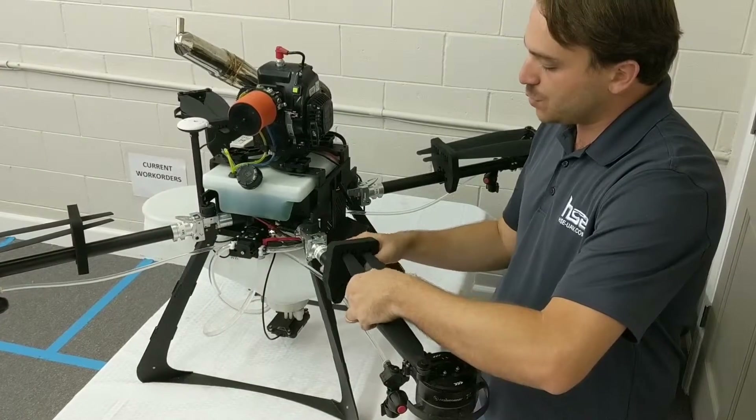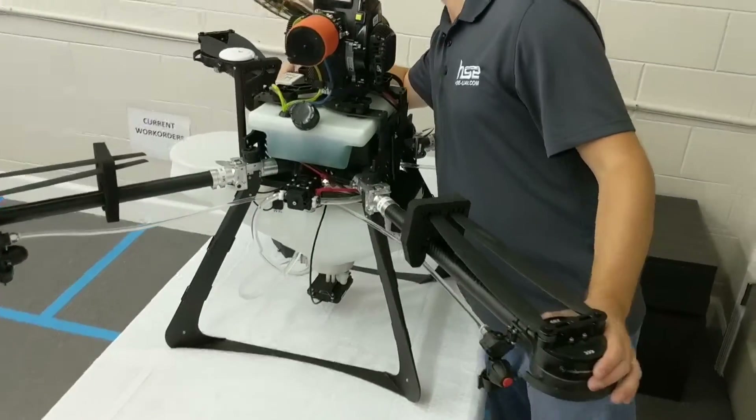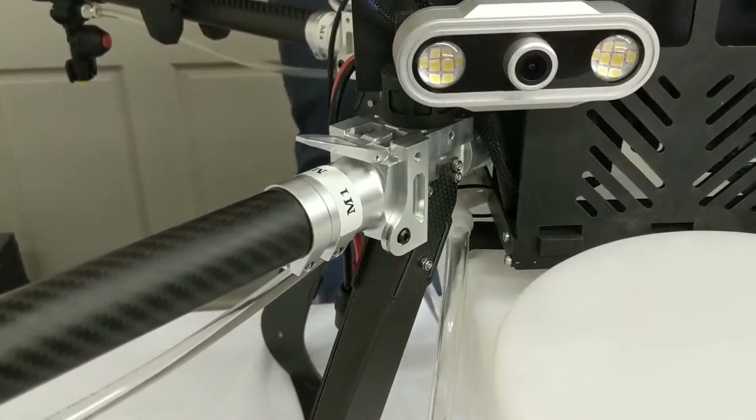This model also comes equipped standard with a camera on the front. This is a live HD camera on board which is transmitted to our ground station tablet software.